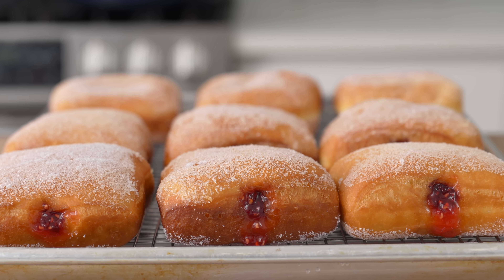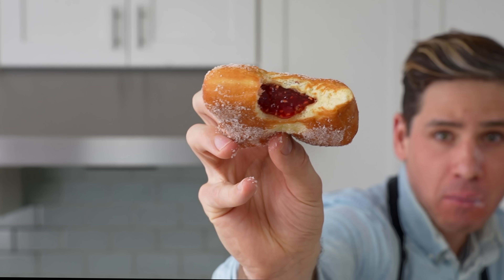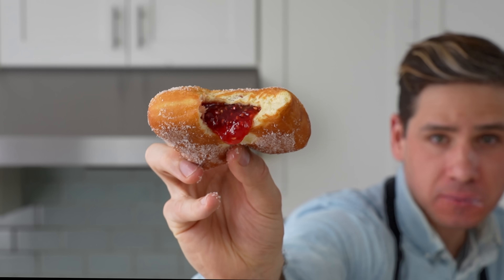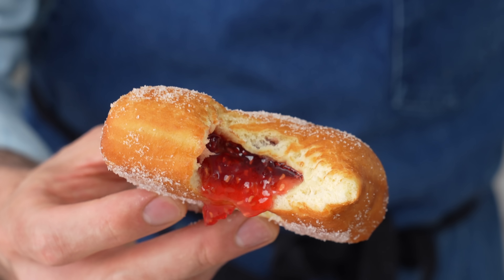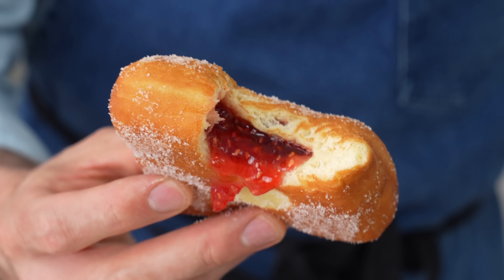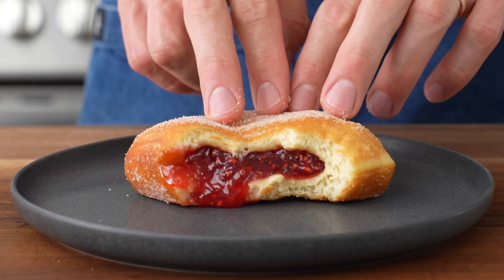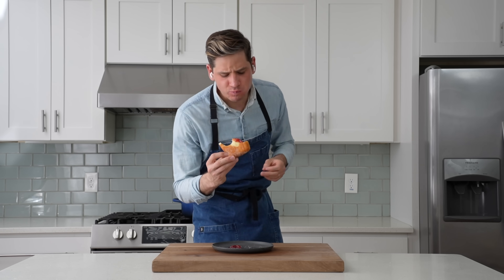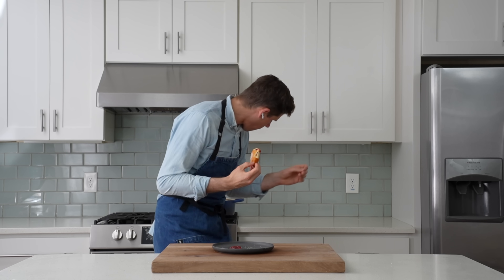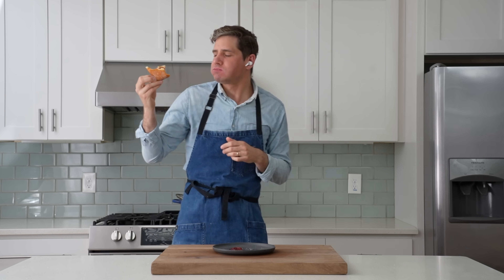And that's how you make a slammin' square jelly donut at home. The donut itself is exactly what you want — very light, a touch chewy, rich from all the butter, with a nice yeasty flavor. The jam inside is subtly sweet, tart, and bursting with dark berry flavor — way better than the sugar bomb fruit gel that most donut shops use. This donut is a great way to treat someone you love, and I really hope you try it soon. If you love donut content, you're also gonna love this video about cream cheese danishes!